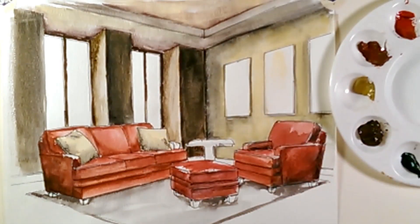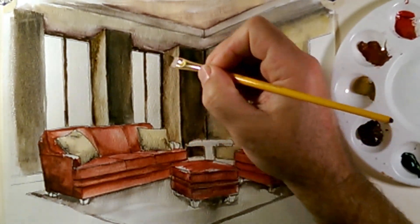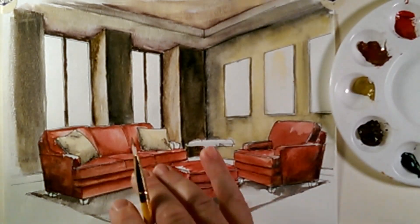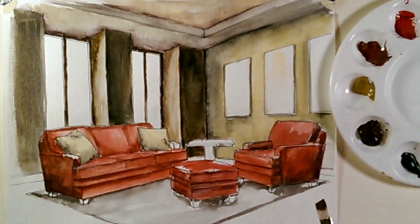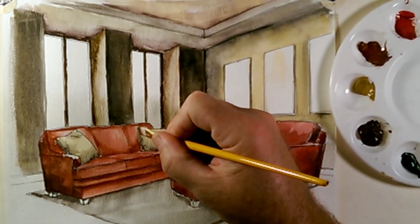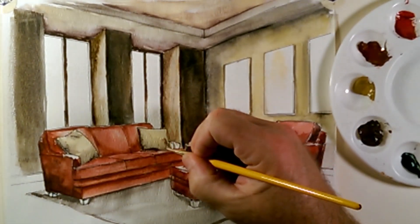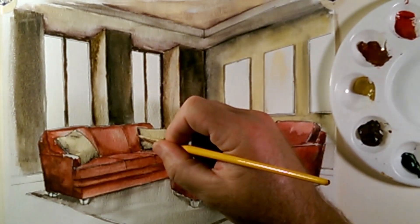Fine detail work — you can really get in and just take your time with it, seeing where maybe there needs to be a little more color or a little more spread of color. So while I'm working with this dark brown, I'm going to go ahead and take a little bit of this dark brown and add it into the shading of the pillows.